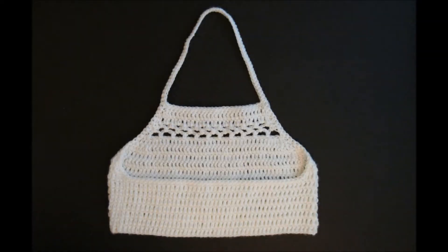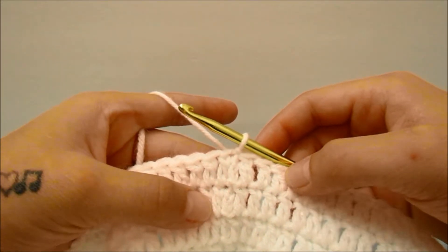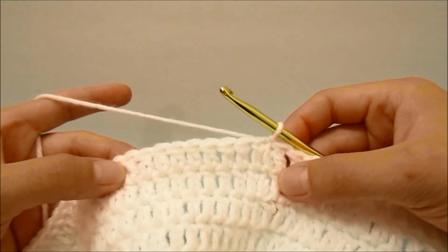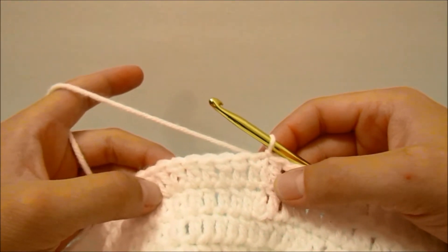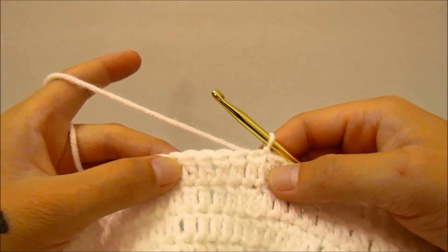When you have repeated that row as many times as you would like to make the back of your halter top the width you want, we will then go on to work the top of the front of the shirt. You want the top to wrap around the back just a little bit, which will be just over half of the amount of stitches that you have. You will also want the top of the front to be an even amount of stitches. For my count of 100, I am going to work 60 stitches, because that is a little over half of the amount of stitches that I have and an even number.